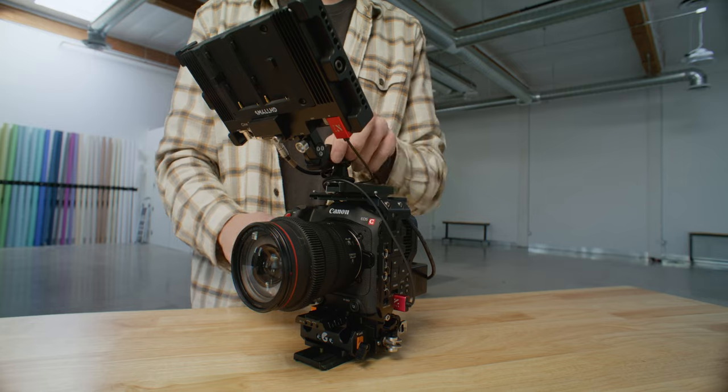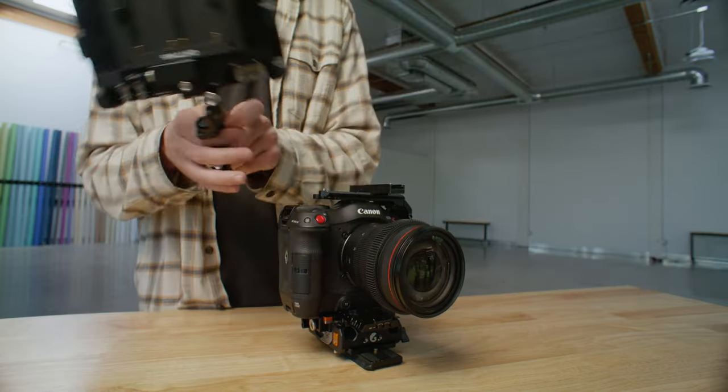The first thing to talk about — the basis for the entire build — is the Bright Tangerine cage. This is a three-quarter cage, and I really like that because it allows you to still have a comfortable grip on the right side of the camera. The top is a NATO rail, which is really great if you want to use a NATO top handle, which I'd always recommend because it's so fast and tool-less.